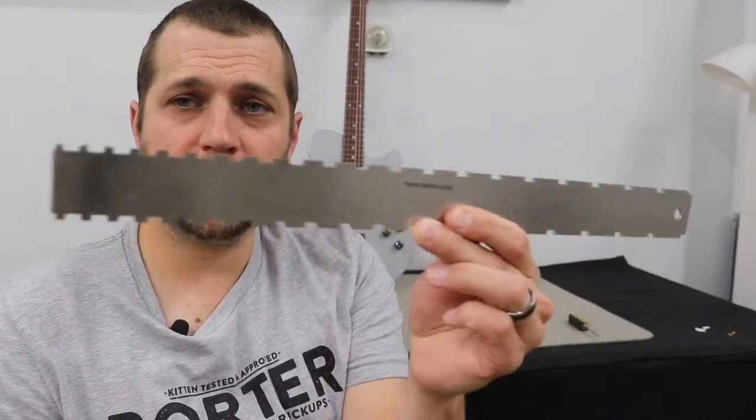Everyone, this is Brian Porter and today's tone tip we're going to be talking about the notched straight edge and how I believe it's an essential tool for your shop. We'll talk a little bit about what it is, what it's for, and then we'll show you how to use it in action.